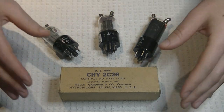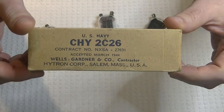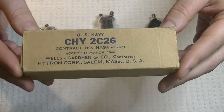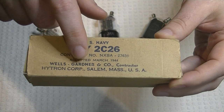So here's the tube we're going to take a look at today. It's called the 2C26. As you can see, it comes in a military box, which should hint pretty strongly at what it was being used for. It's a pretty nice looking box, and we can see it was made by the Hytron Corporation in Salem, Massachusetts.